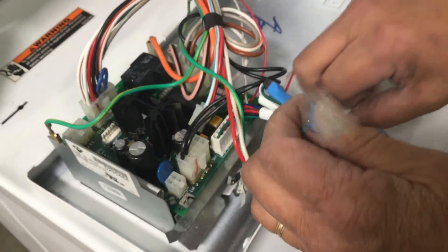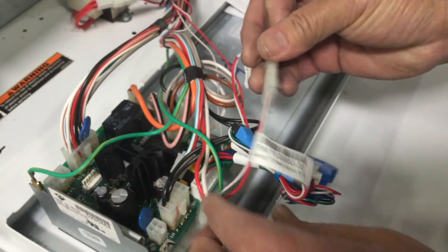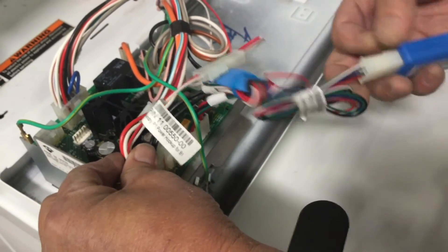Connect the opposite end of the P1 harness to the two pin connector labeled power on the PayRange laundry kit. Then locate and plug the four pin connector back to the machine's control board.